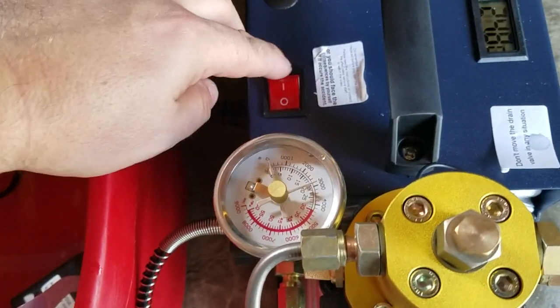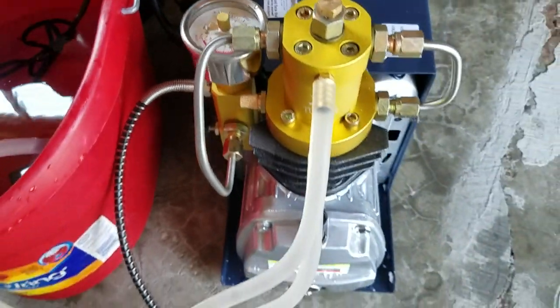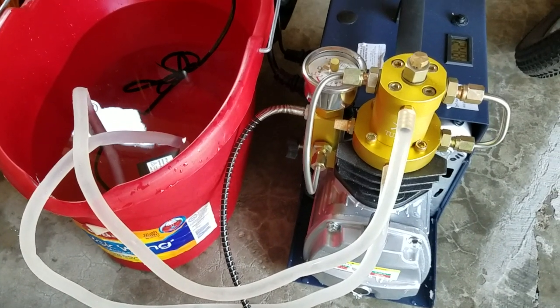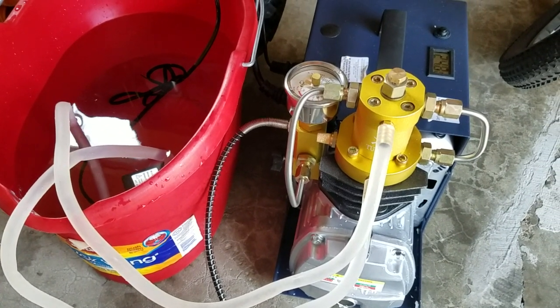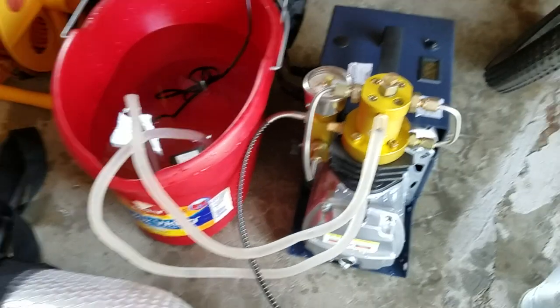Let me try to start it up again — that's it, nothing else. Second day of my air pump stopped working.